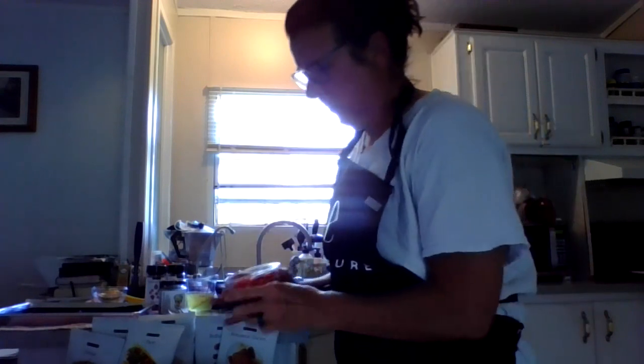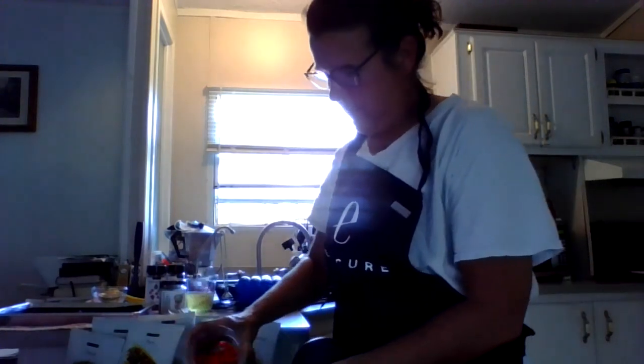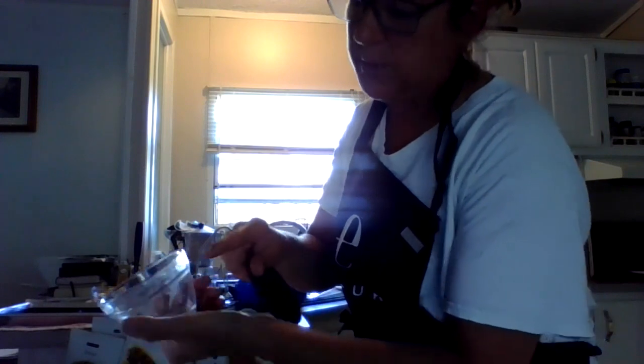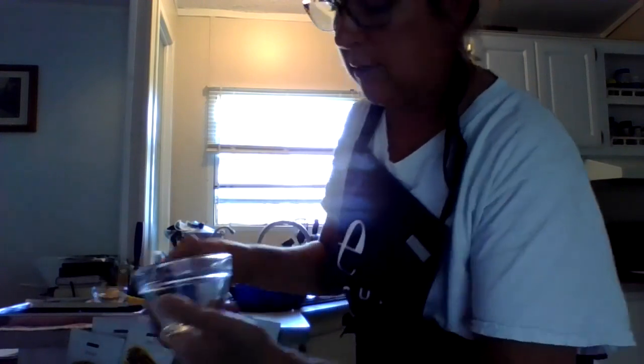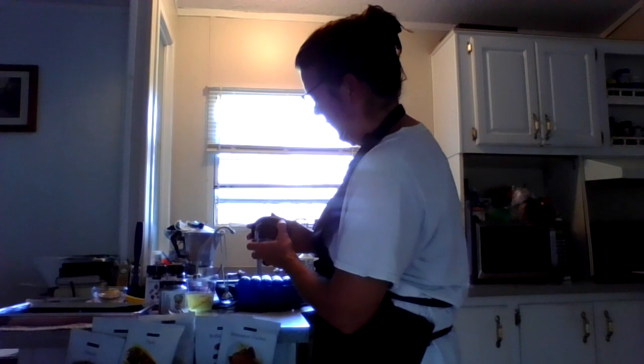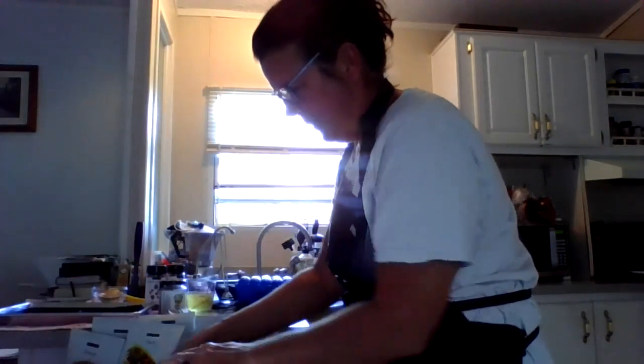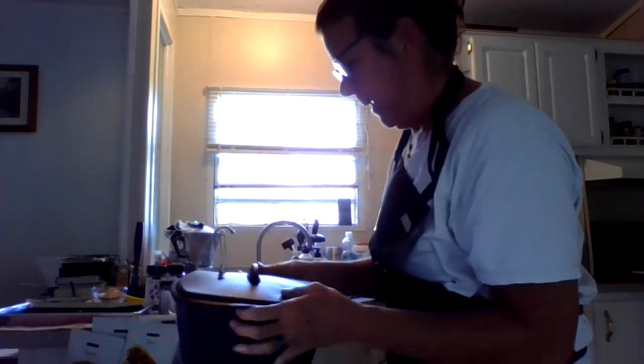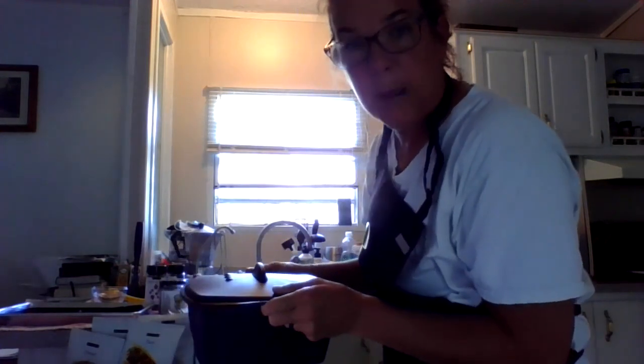We're going to go ahead and put the peppers in the multi steamer. The prep bowl has measurements from a fourth to three-fourths cups — you get four prep bowls in the kit. I'm going to put the holes going away from me because it does get hot. The steamer is high silicone and dishwasher safe, oven safe, and microwave safe. Let's put that in the microwave for one minute.